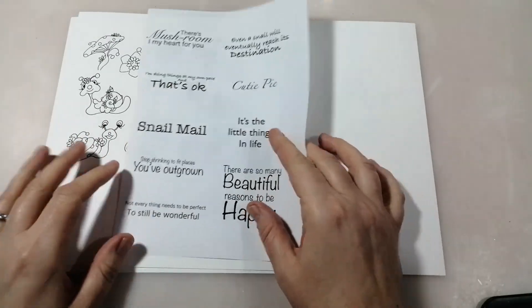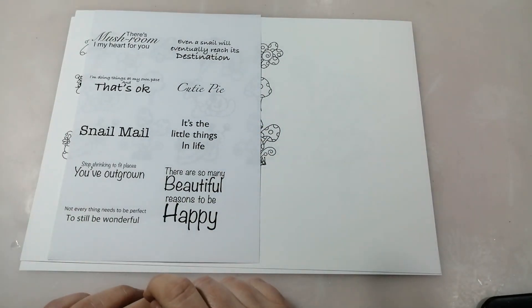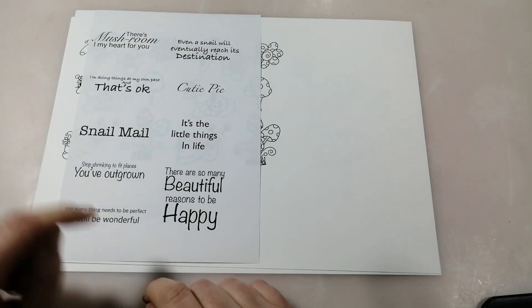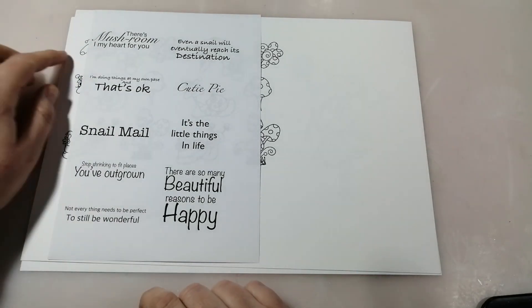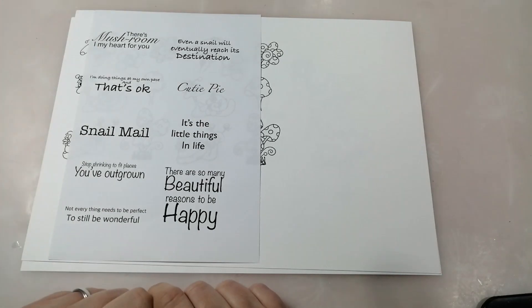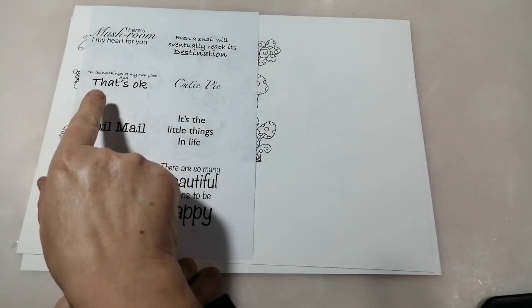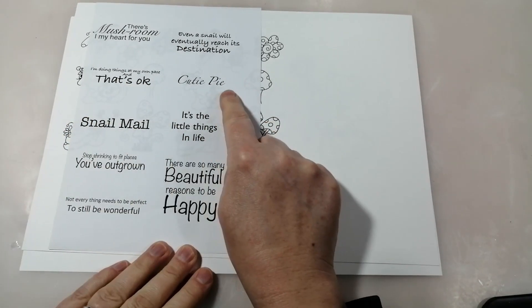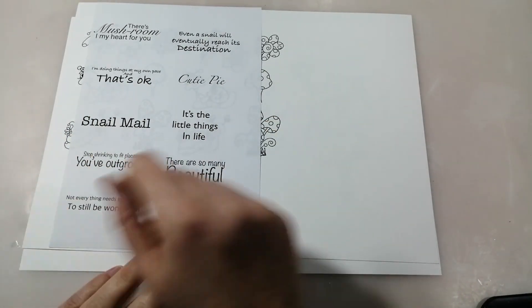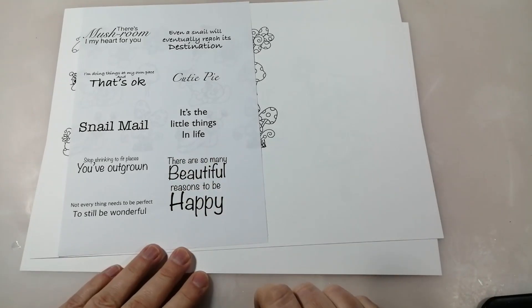There's also a set of sentiments. There's 'Mushroom in my heart for you' - I've just realised I've printed the wrong set; the updated one in the store actually says 'in' not 'I'. There's also 'Even a snail will eventually reach its destination', 'I'm doing things at my own pace and that's okay', 'Cutie pie', 'Snail mail', 'It's the little things in life', 'Stop shrinking to fit places you've outgrown', 'Not everything needs to be perfect to still be wonderful', and 'There are so many beautiful reasons to be happy' - that would make a really lovely journal page sentiment.